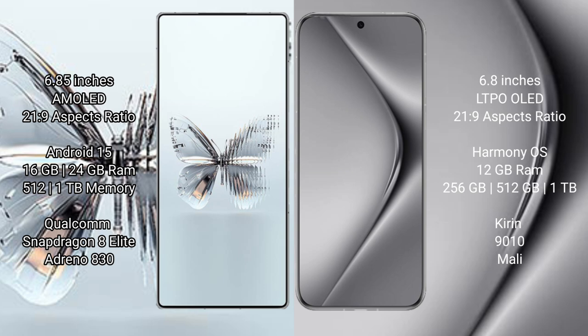The Red Magic 10 Pro Plus runs on the Android 15 operating system, while the Huawei Pura 70 Pro runs on the HarmonyOS operating system.